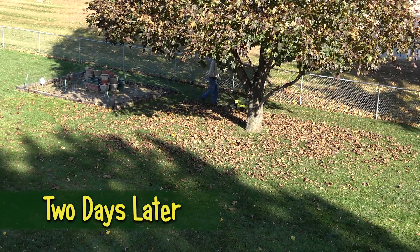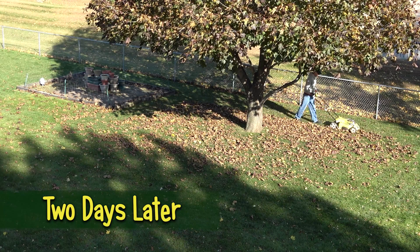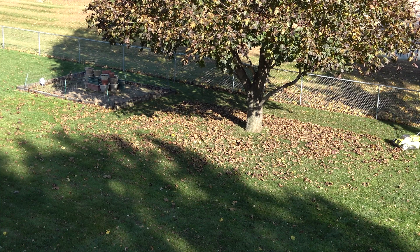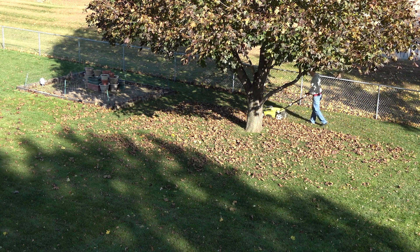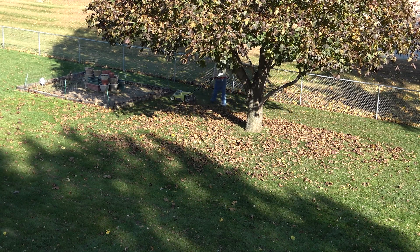Hey, don't miss my next video — I'll have enough leaves for a full fall leaf cleanup by then. Until then, do me a favor and hit that subscribe button, and then ring the bell that pops up next to it. That way you won't miss the next video. I'll see you next time. Bye!